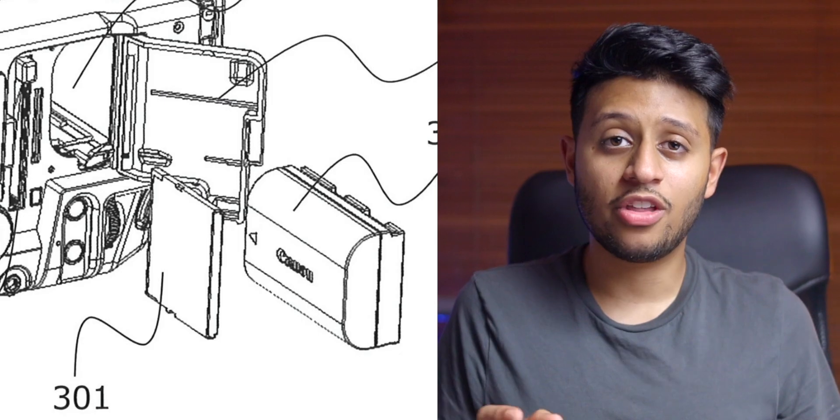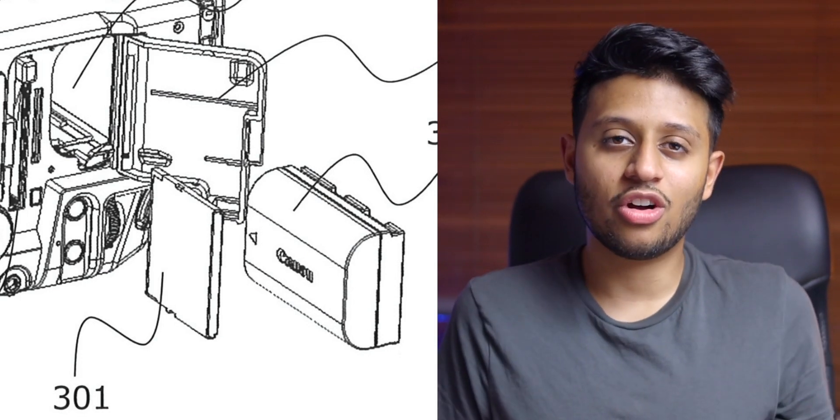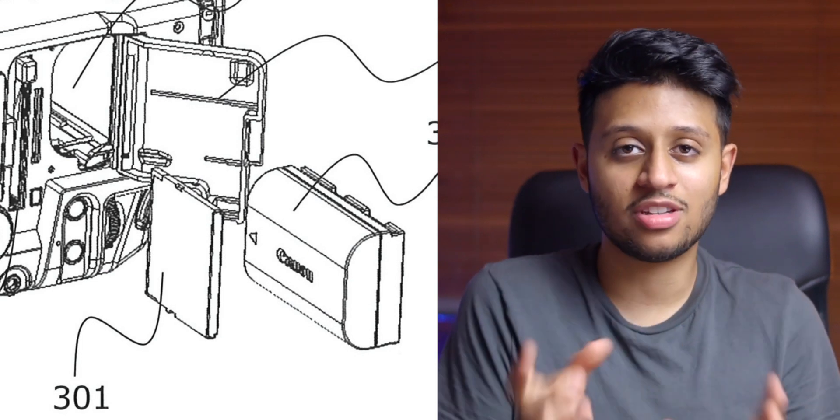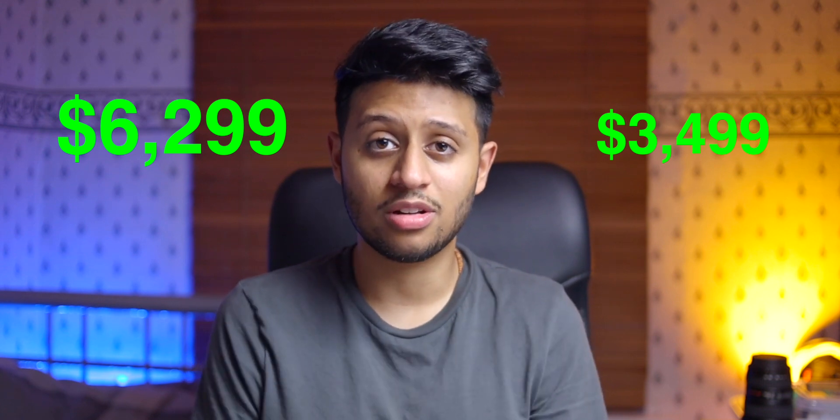In terms of running these cameras: the R300 takes the Canon BP-A style battery, which looks kind of like the Sony NP-F battery — a brick style — but it does last a very long time, so you won't have to worry about replacing it during shoots as often. For the R200, it's going to be powered by dual Canon LP-E6 NH batteries, which are the newer versions of the LP-E6 with better battery efficiency. With there being two of them, I hope there's some sort of hot-swappability, because that would be a really cool feature. The R200 comes in at $3,499 US, whereas the R300 comes in at a much higher $6,299 US.